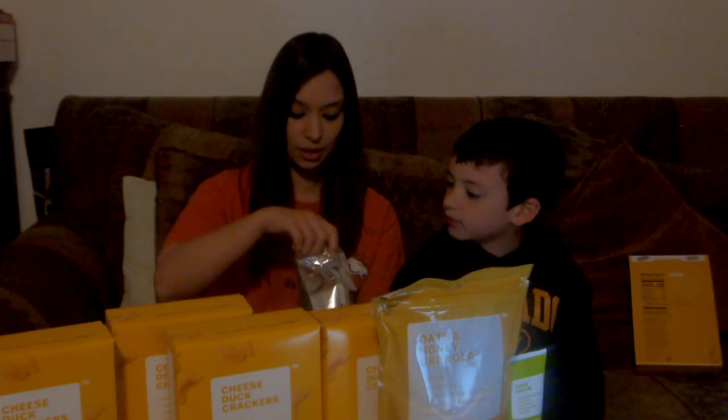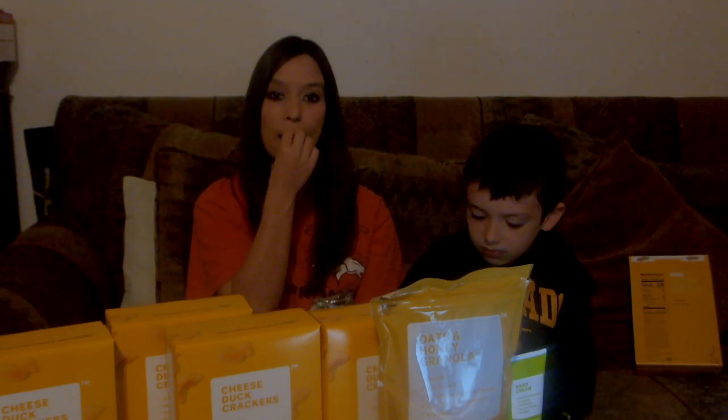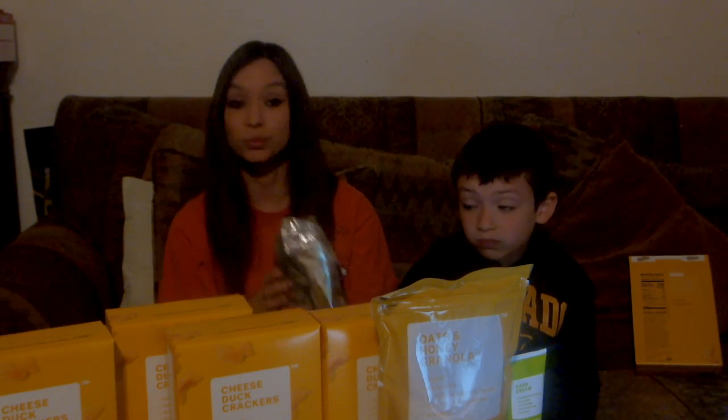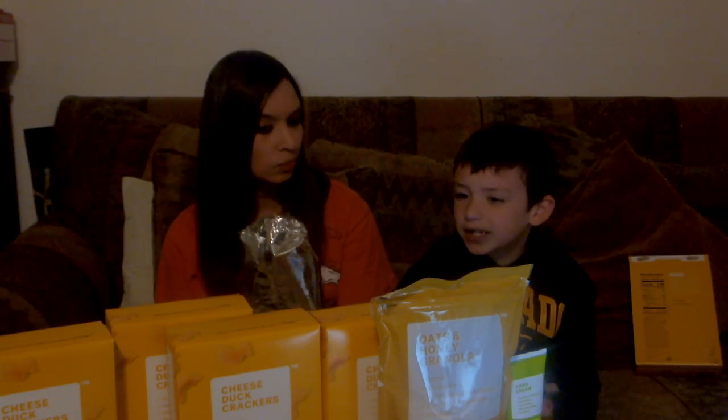Let's try them out. Here's a few for you, here's a few for me. Those are really tasty — very cheesy, kind of like goldfish a little. Yeah, a little bit like goldfish, but these are really tasty. I really like these. What do you think? They're always good.